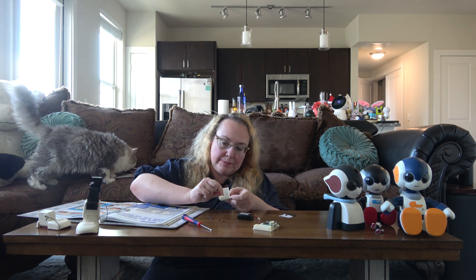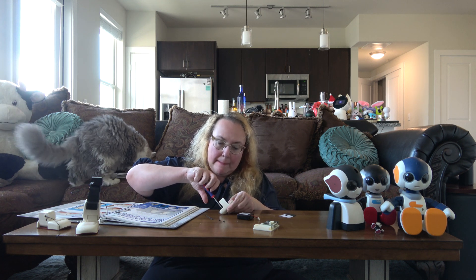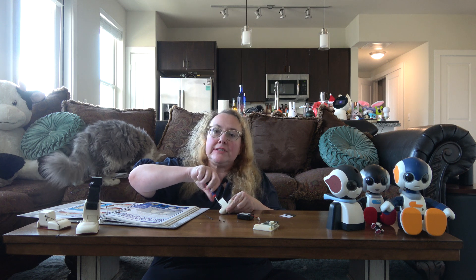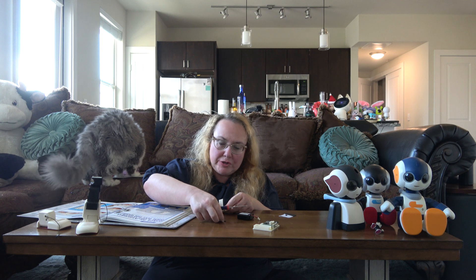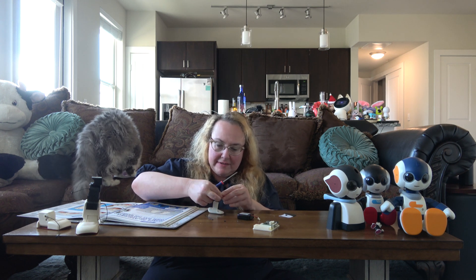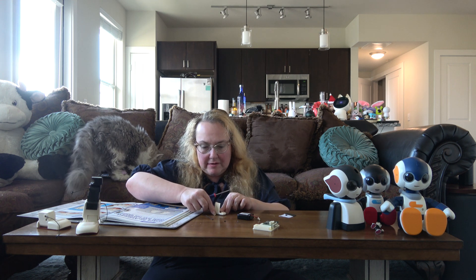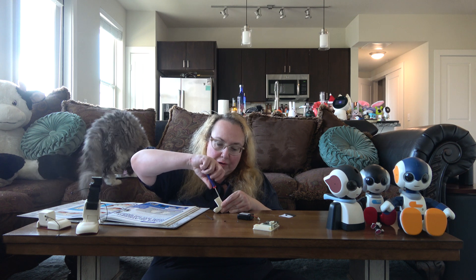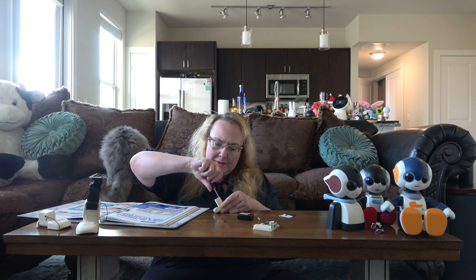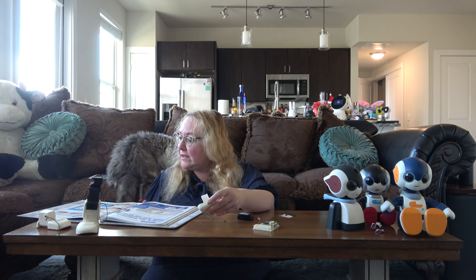So we get these screws in place — should be relatively straightforward. Ferdy was sitting over here watching me. He's a little more active in the morning; this is the afternoon and evening. There we go — we've got the two screws in there. That's pretty straightforward.